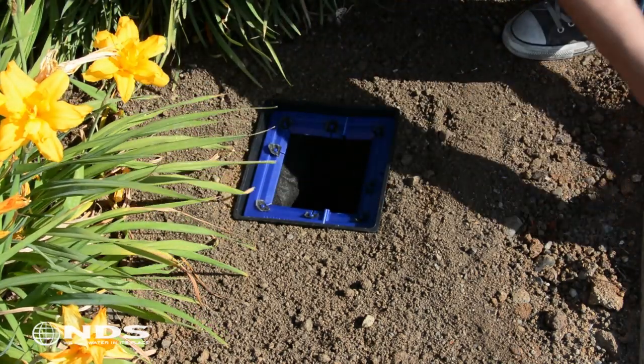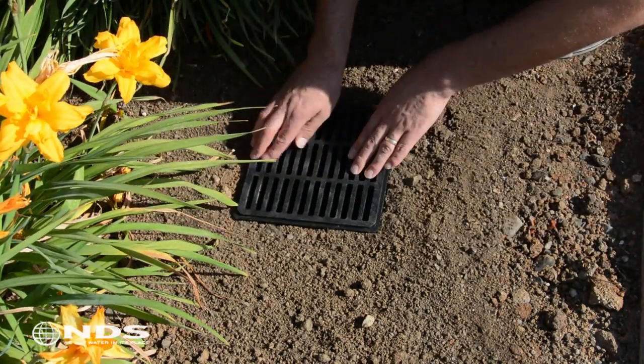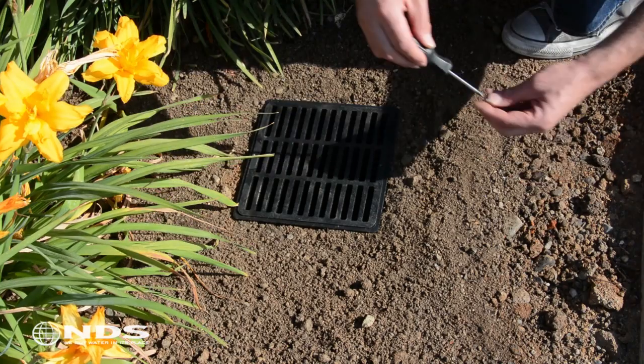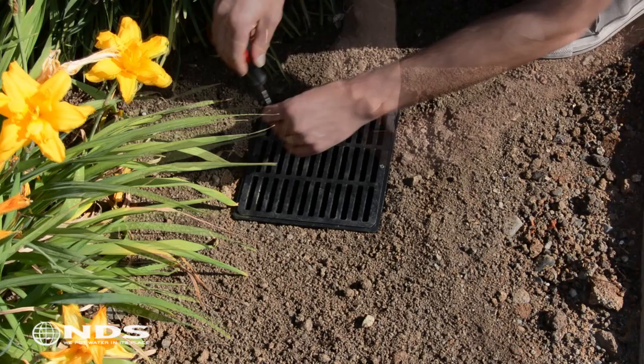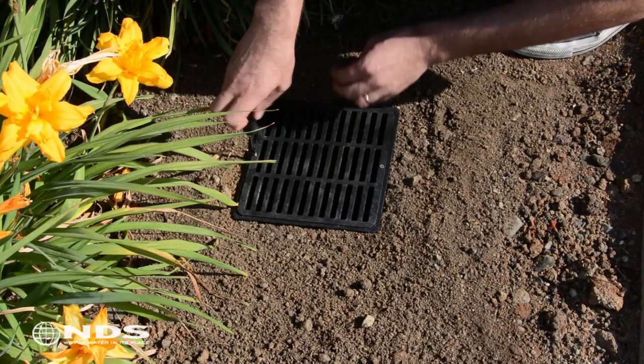Next, pick up the grate and place it back onto the catch basin. Insert the necessary screws and screw down until tight, but do not over tighten to avoid stripping the hole.